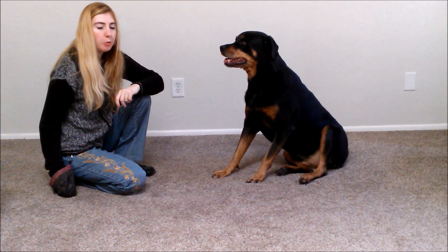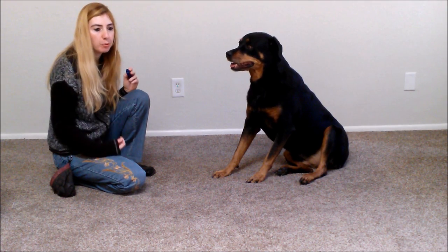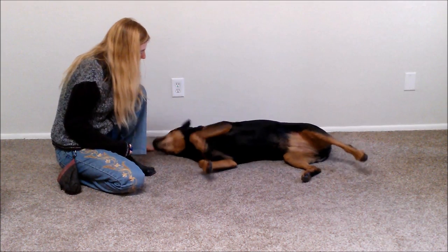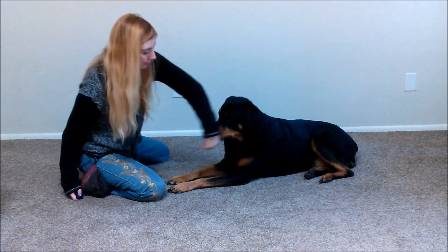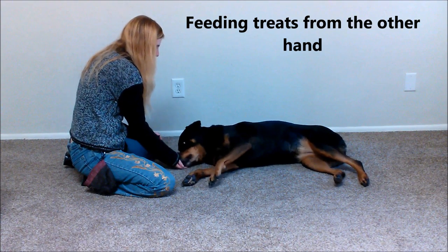Step two: we don't always want to be stuck showing a treat to get our dog to lie on her side, so this time we're going to use our empty hand and we'll be using the treats in the other hand to reward — as such. Down. Good job!